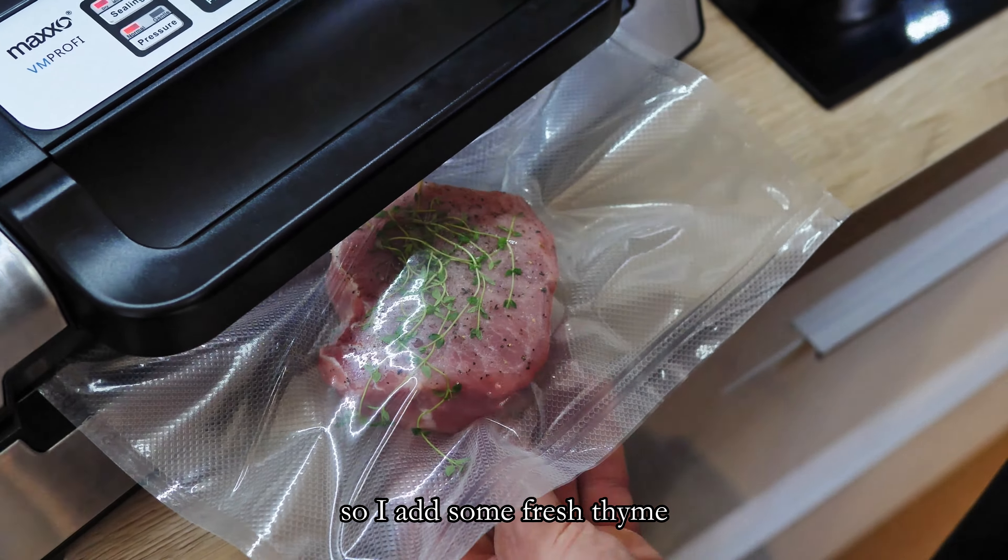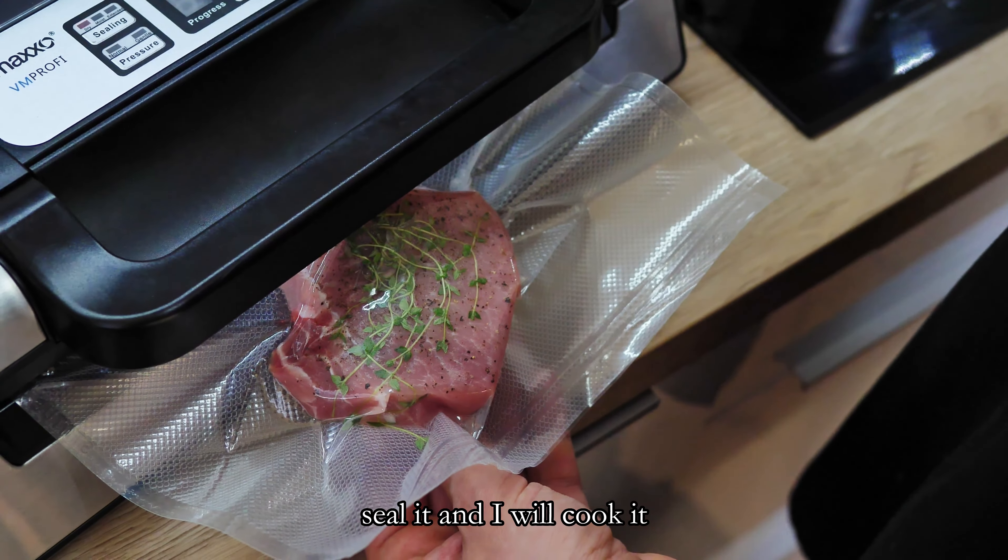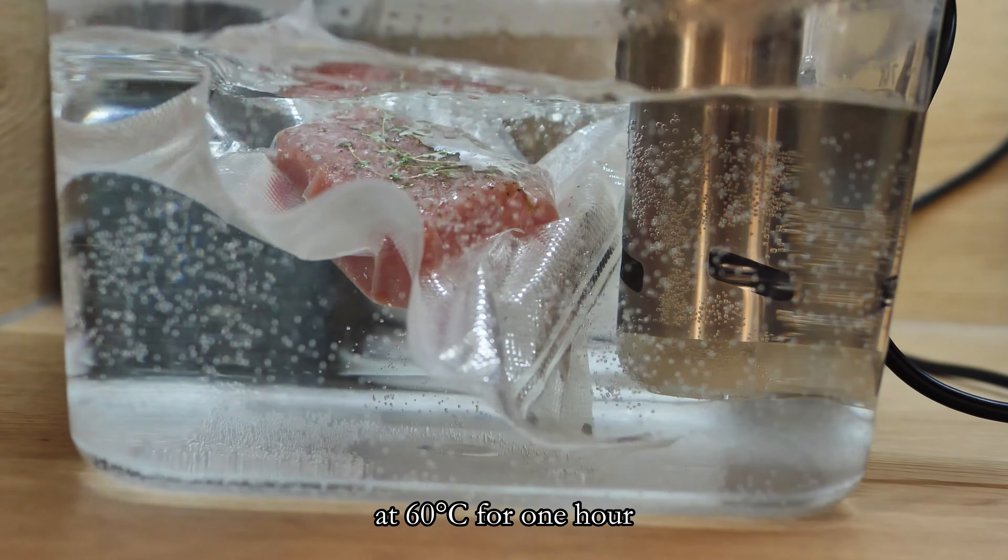So I add some fresh thyme, seal it, and I will cook it at 60 degrees Celsius for one hour.